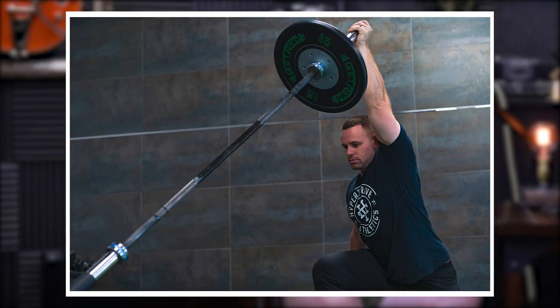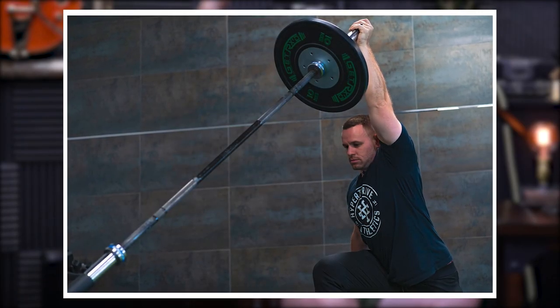One other thing to add: if you have access to a landmine, you could do a kneeling press with that as well — you can load it pretty substantially for one arm. And in general, all overhead pressing movements can be done in the Z press fashion — you could do it with dumbbells, Arnold press, kettlebell presses, you can do all those things.